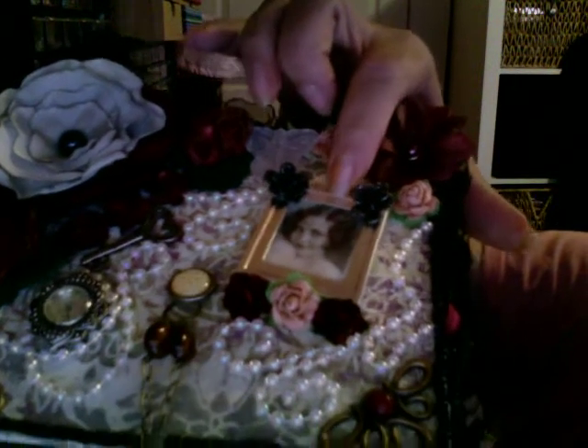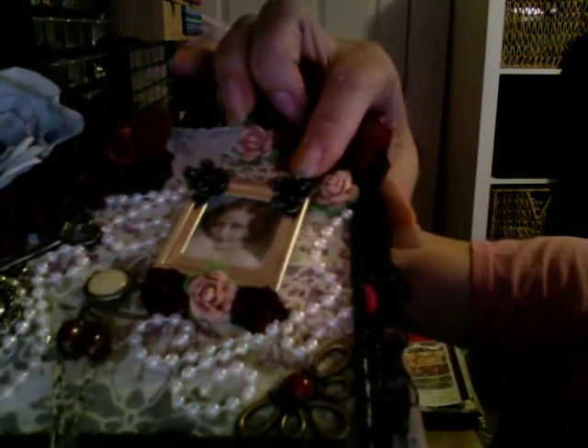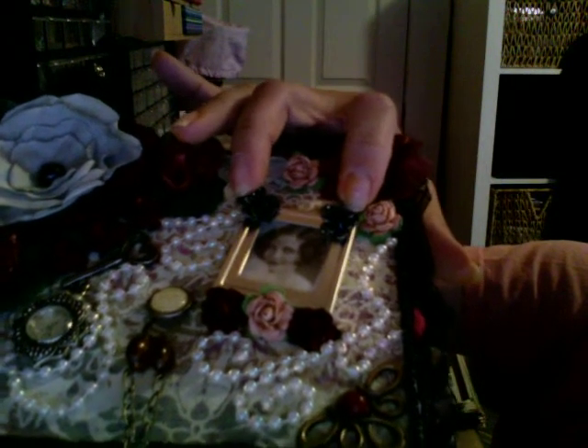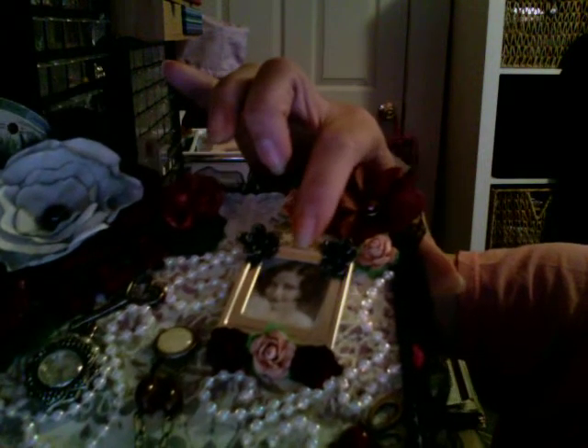I made it so instead of a hinge, it'll be what you use to open the lid. Then I simply used one of the little picture frames that I already had - it's in silver. I added a couple of little flowers that I had clipped to bobby pins. These are little bobby pins that came with little flowers and I removed them and hot glued them there.